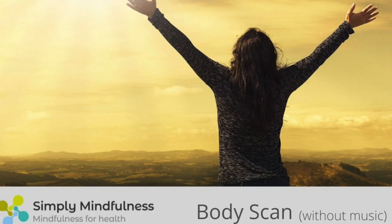And then, as if your attention were a spotlight, guiding your awareness down the body to rest in your feet, focusing on the sensations in your feet.